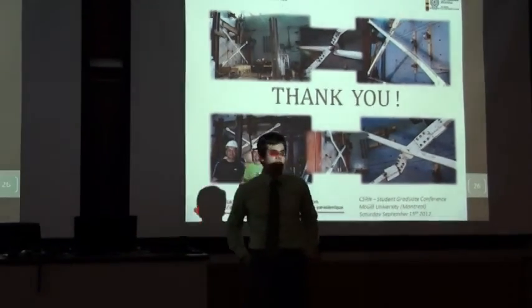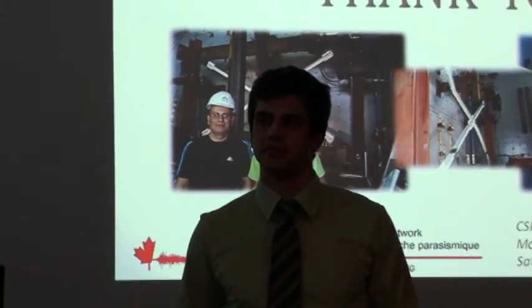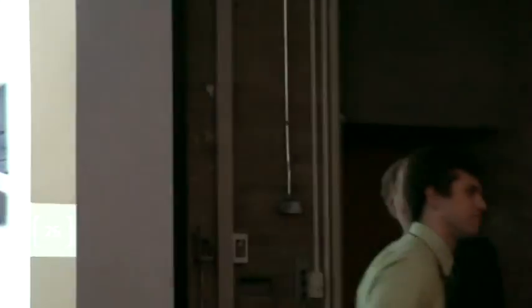Do you have any questions? No questions? Perfect presentation. Thank you.